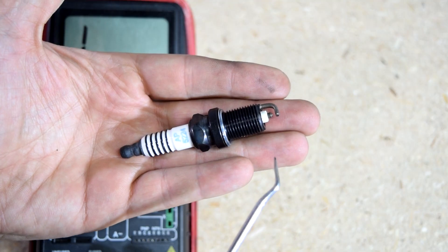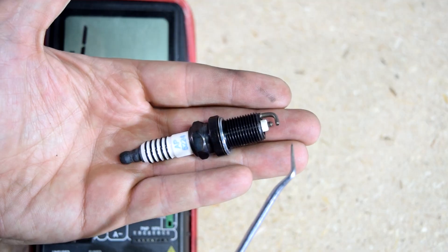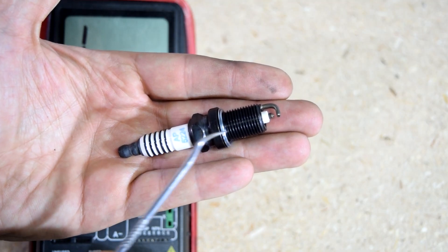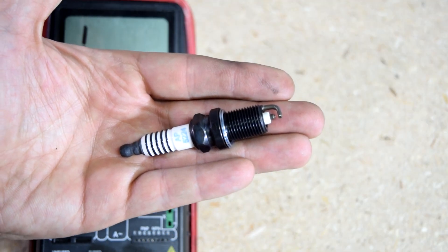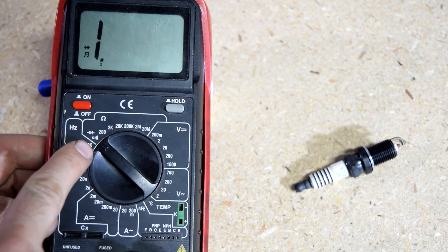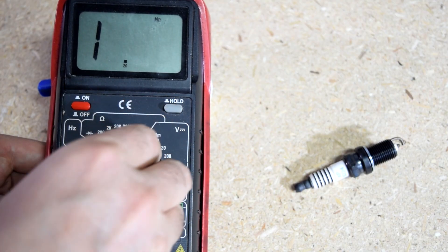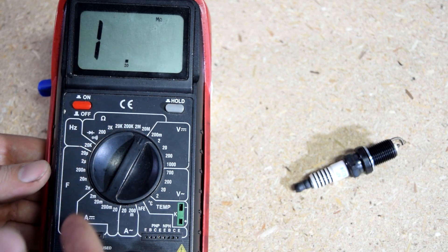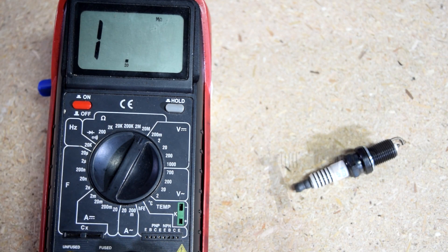And after we do that, we need to make sure that at no point inside of the spark plug, the ground and the center electrode are shorting out to each other. Because if they are, the spark that comes through here is never going to make it to the tip — it's just going to ground out inside here, and therefore not provide you with a spark. You can use continuity for this, or you can put your setting all the way to the max in the ohm setting, and then measure the resistance between the two sides. And if you see any number here, that means there is some contact between the two — and you need to replace that spark plug.